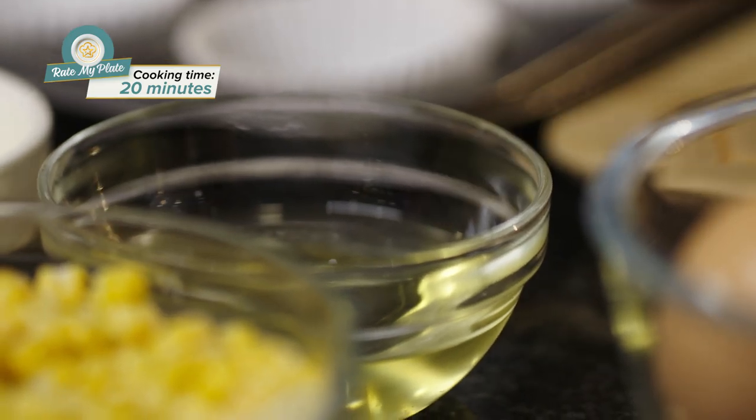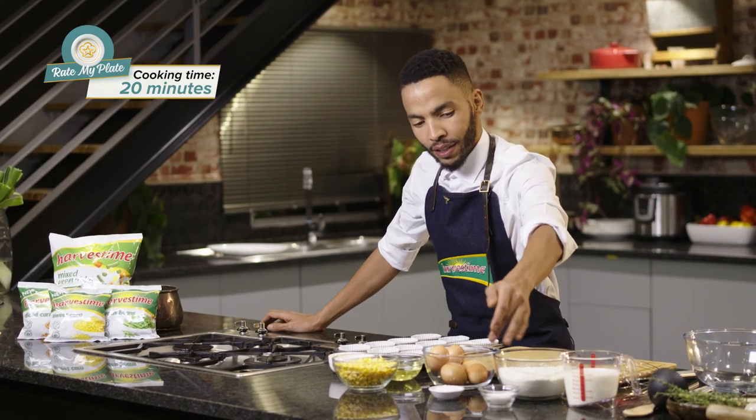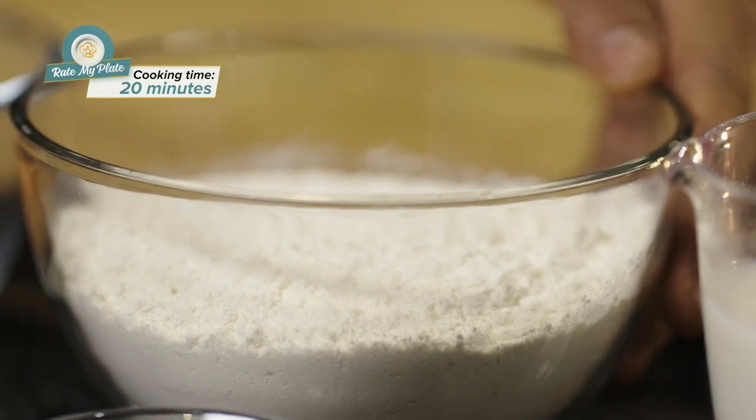What you will need for your cornbread is butter, cooking oil, 250 grams of Harvest Time frozen corn, eggs, salt, sugar, flour, and cream.